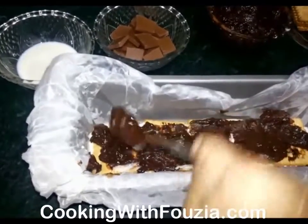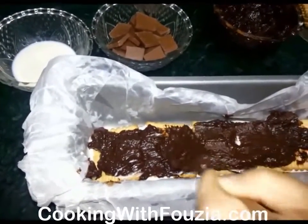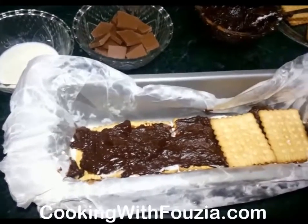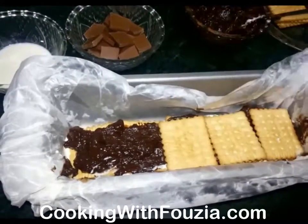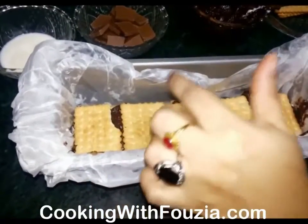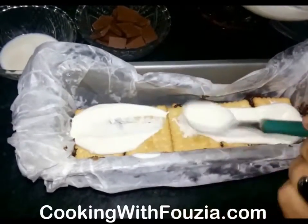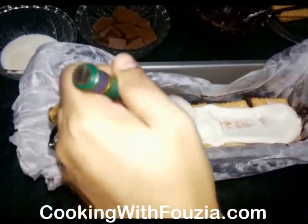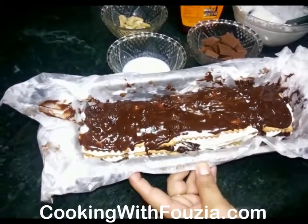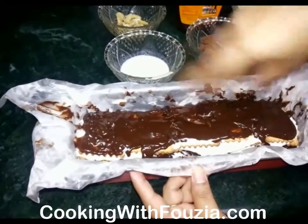I will add some almonds as garnish. I will add cream on top — this is the second or third layer of cream. I put cream on it and then put cookies on top. I built it up in 5 or 6 layers, with chocolate and cream alternating.